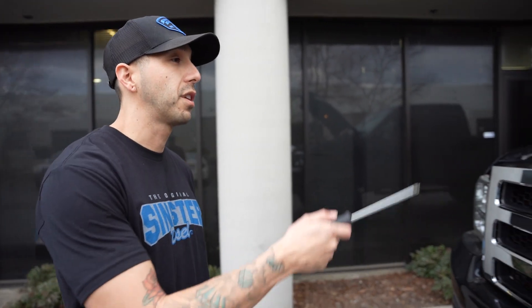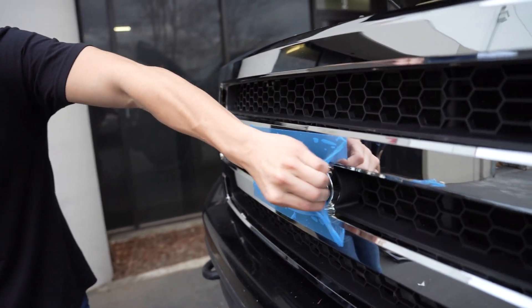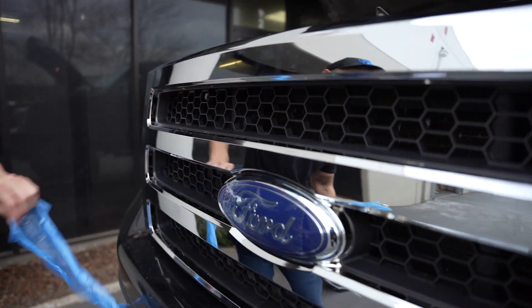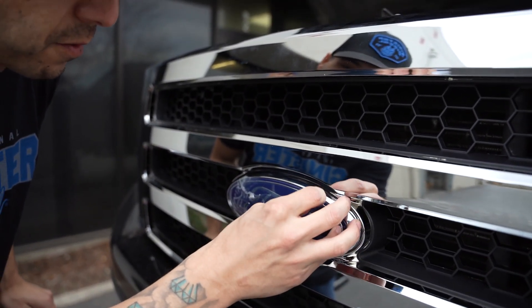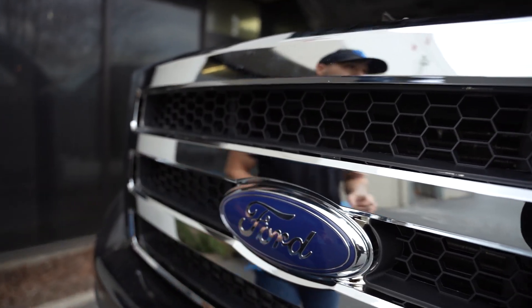Right after you're done with the screws, comes the best part — okay wait, this is the second best part. There it is!